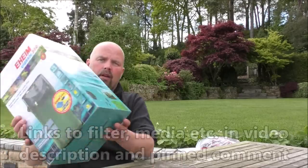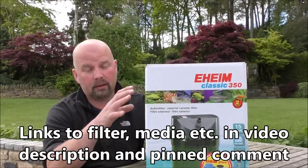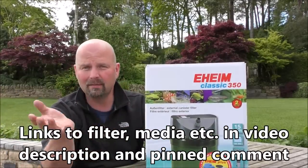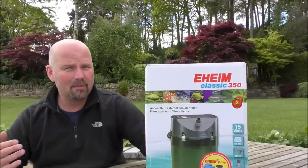Welcome back. In this video we're going to be taking a look at another canister filter, and it is another one from Eheim. It isn't one of the Pro 4 or Pro 5 series so you won't hear me swearing. This one is one of the classics in name and also in its stature, in its standing in the aquatic community.